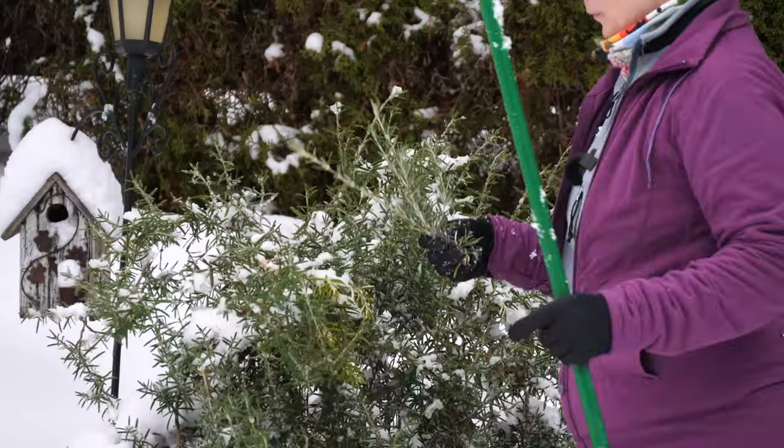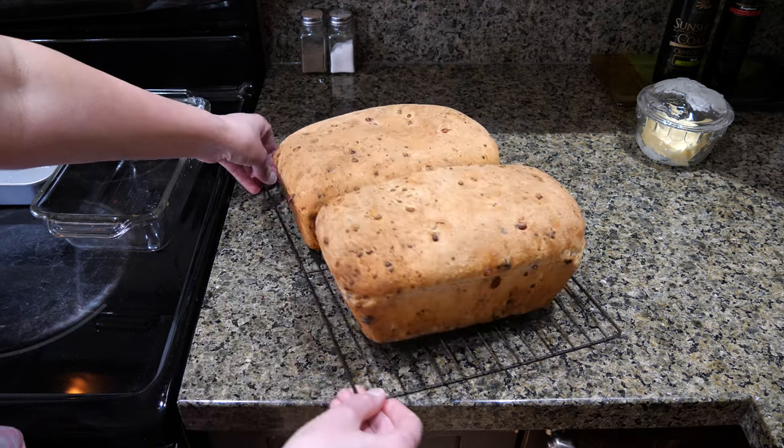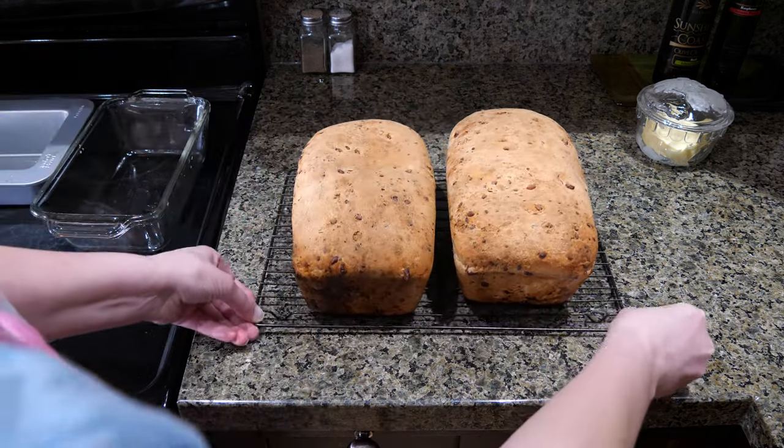I'm grabbing a bit of rosemary because I want to make bread — fresh herb bread. This is a recipe I got from my cousin Lauriane, and I think she got it from a trip to Europe.